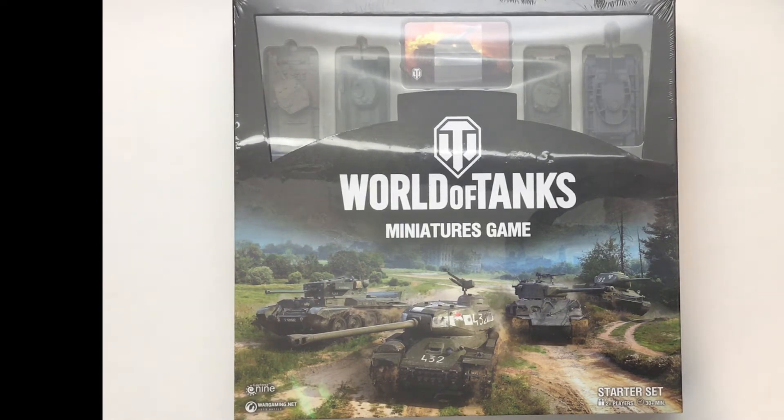Today we're going to take a look at this brand new game that just released in October, designed and manufactured by Galeforce 9. Based on the super mega popular World of Tanks video game, this miniature game brings to the tabletop the same excitement and drama that you get in the online smash hit.